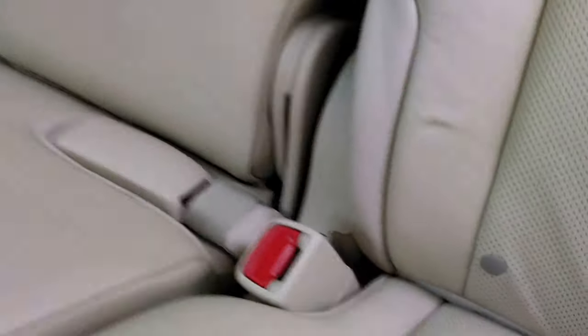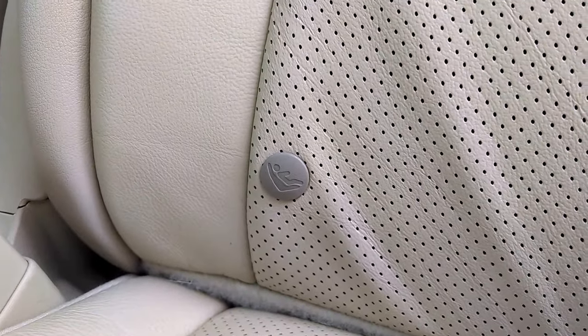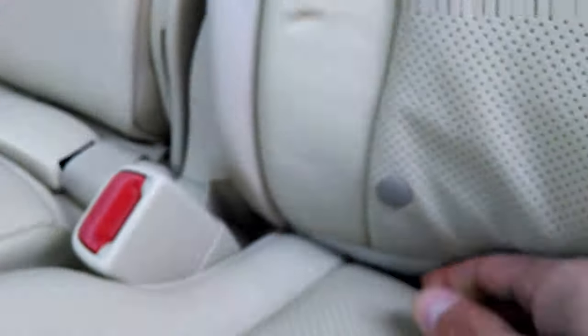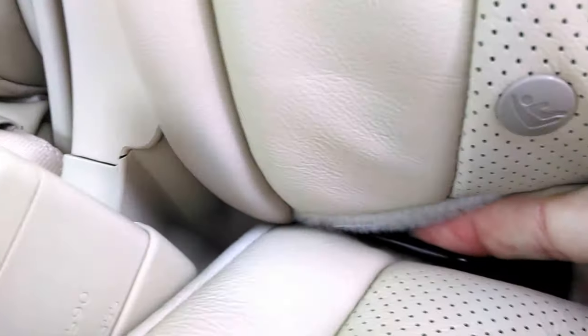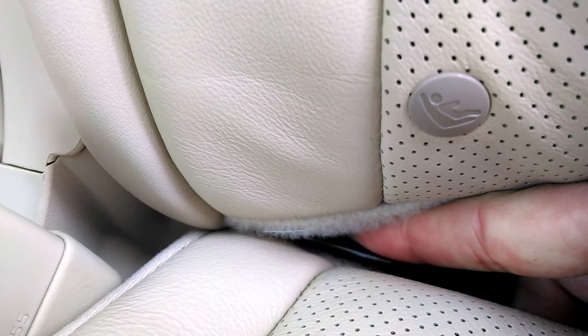It also has something called the LATCH safety system. You can see the little symbol there — that's for a child safety seat. There's a metal latch right there and one that corresponds right there, and that's where you would hook your child safety seat harness on the back of the safety seat.